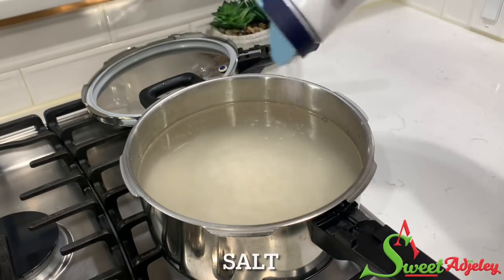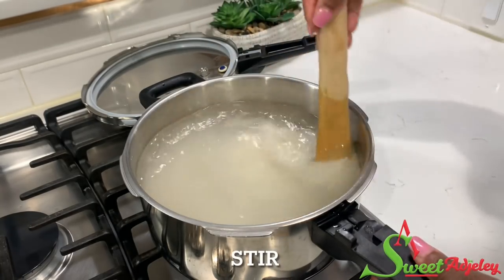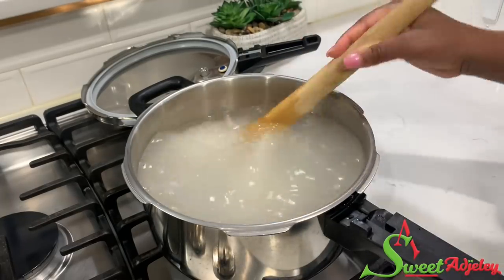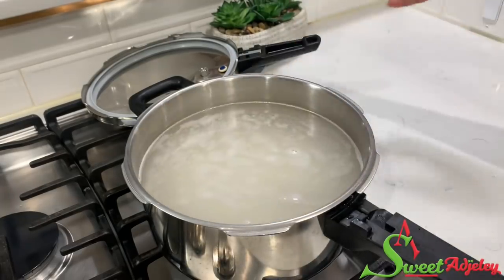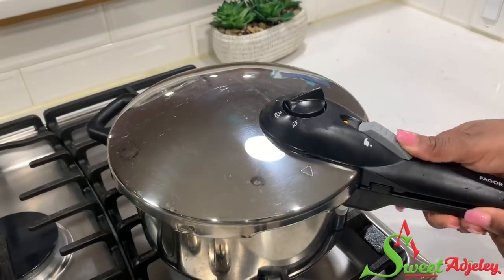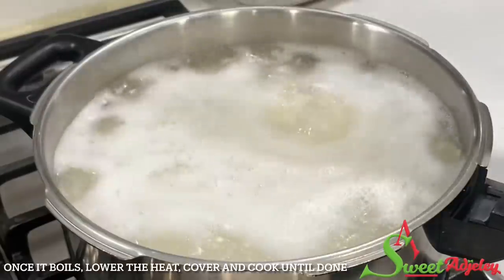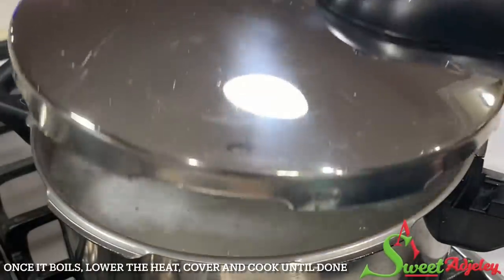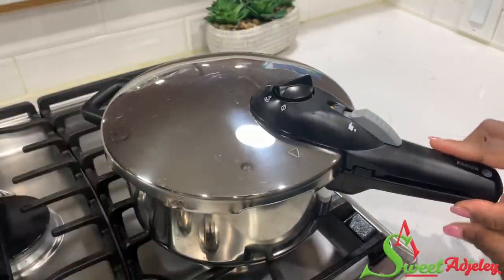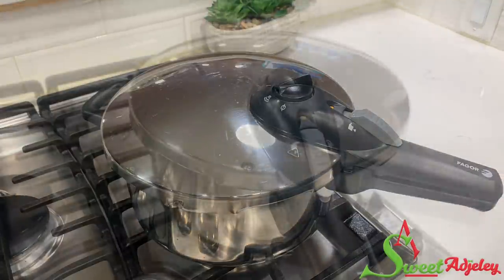Add in some salt to taste. It is optional, but it serves as a preservative, especially if you're not keeping your omotuo in the refrigerator. Give it a quick stir, cover it up, and bring it to a boil. Once it boils, lower your heat to low and allow it to cook slowly until the rice is ready — by then it'll be nice and soft for us to make our rice balls.